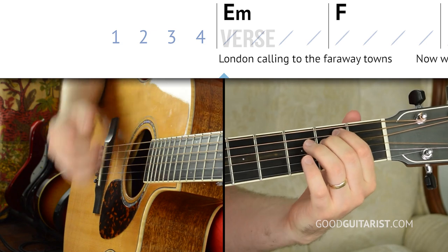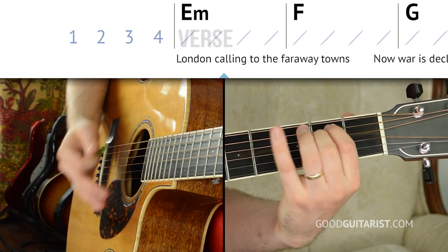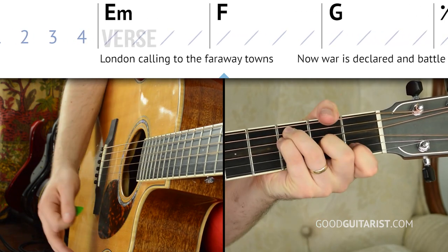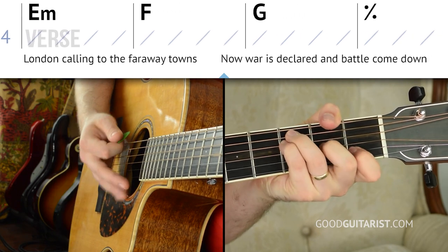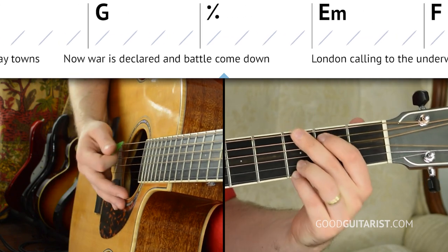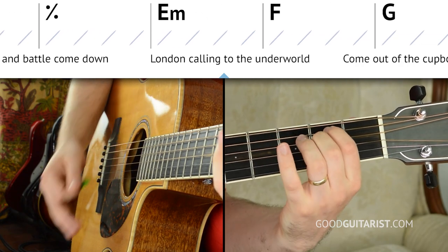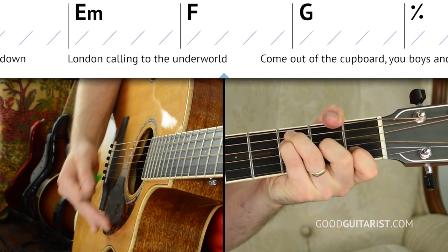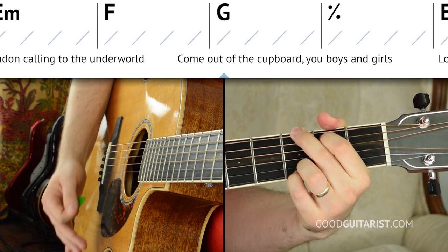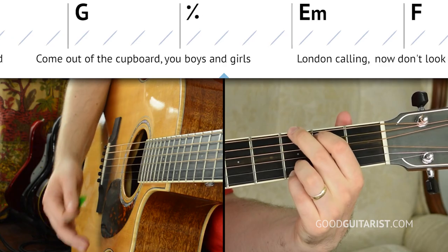When you're ready, we're going to put that together with our progression a couple of times just for some practice. We'll go through the chord progression using the first strumming pattern. That's the first way you can do it.